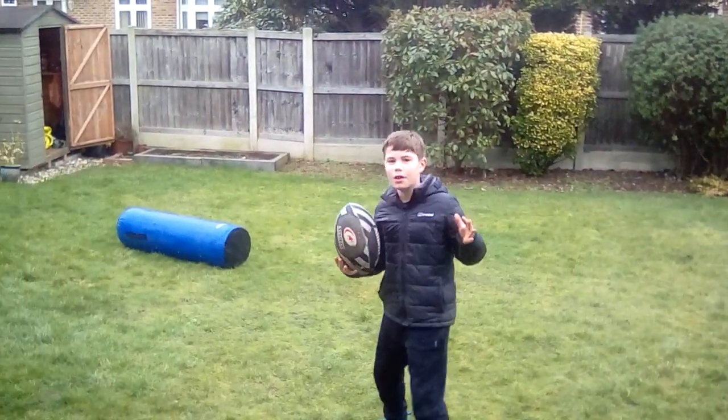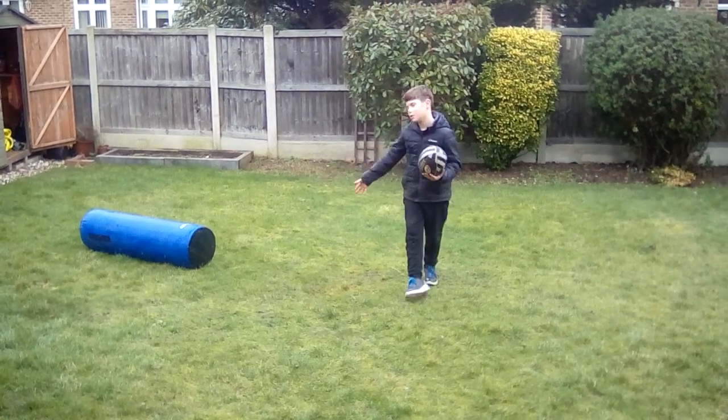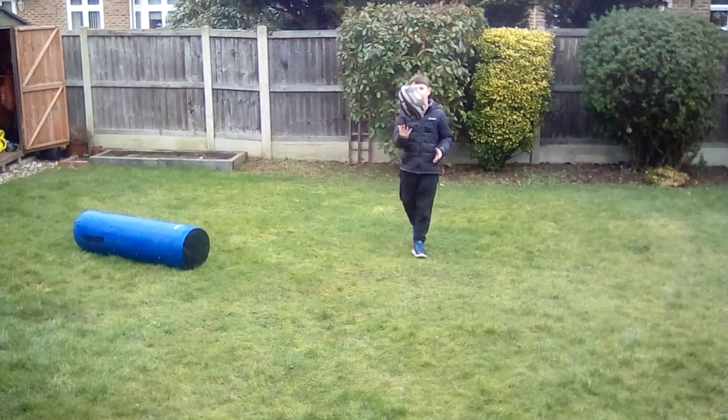Now we're going to put it together. What we're going to do is tackle the tackle bag, throw the rag needle around, and catch it.